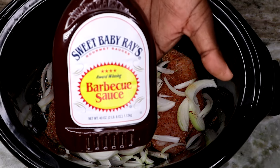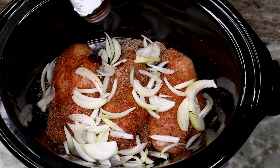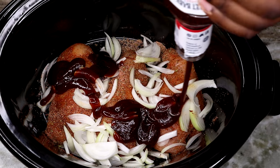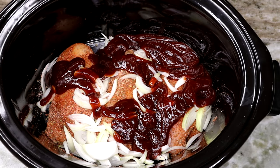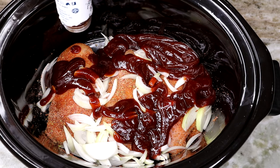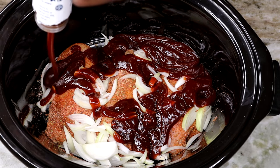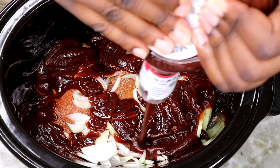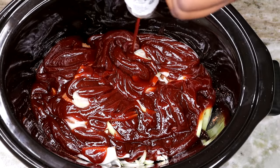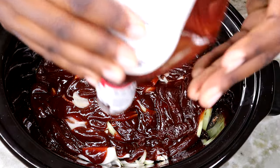Next, move on to your favorite barbecue sauce. We are using Sweet Baby Ray's barbecue sauce because in my opinion it's the best. You can have your opinion, but I love me some Sweet Baby Ray's. We're just gonna add this to our pot — just enough to cover up all the chicken and all the goodness we have in here.